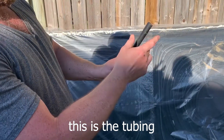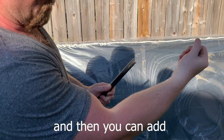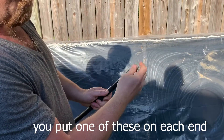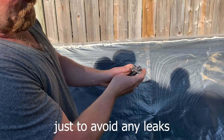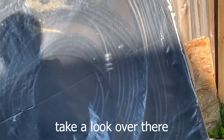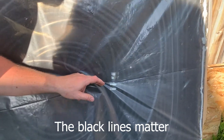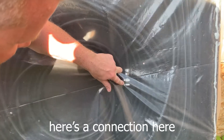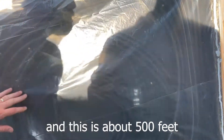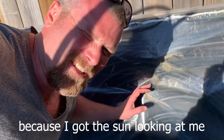What happens is, a gray connector goes in there, and then you can add your next hundred foot of piping. You put one of these on each end just to avoid any leaks. Take a look over there. So you use the black lines, because the black lines matter. Here's the connection here, and this is about 500 feet.